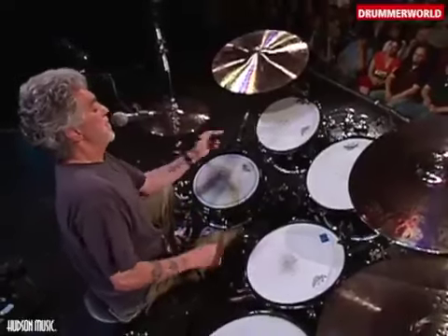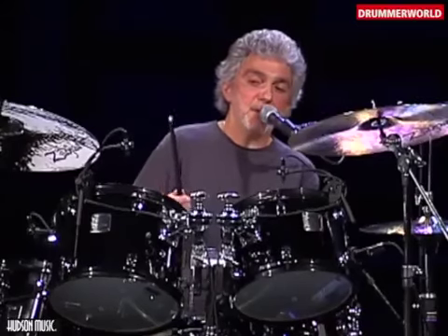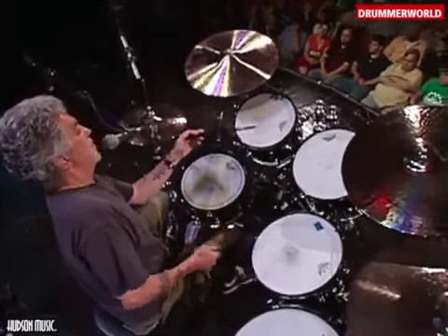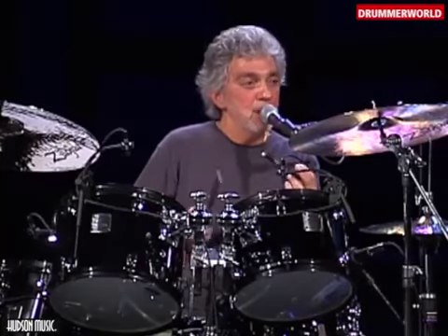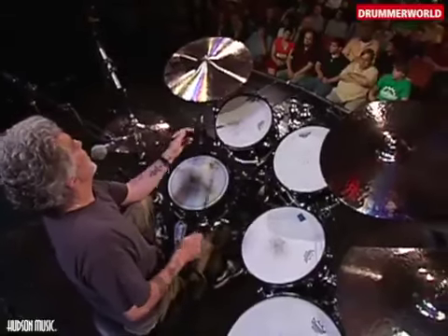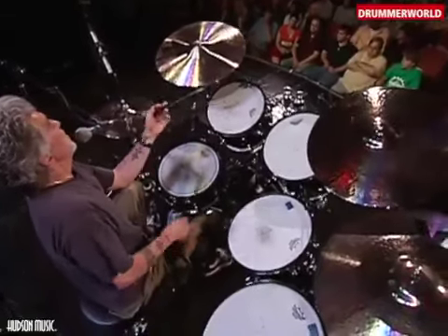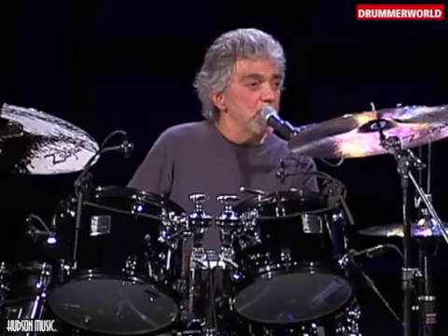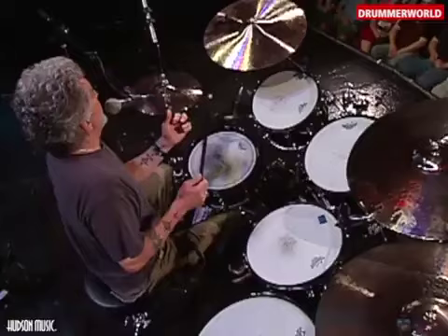So those were the kind of fills that I was using at the end of that thing. The pattern is like: right foot, right hand, left, right. And you change the rhythm a little bit, like one, two, three, four.